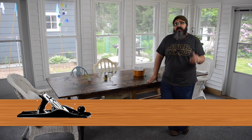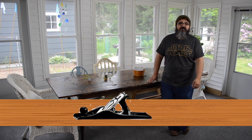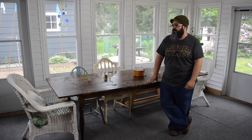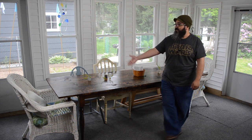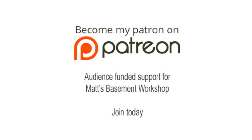If you have any comments, questions, or suggestions, I love hearing from all of you. You can email me at mattsbasementworkshop@gmail.com, leave a comment in the show notes at mattsbasementworkshop.com, or leave a comment over on YouTube. Until next time — straight grains and sharp blades, take care everybody. Thanks for watching. Please consider becoming a patron of Matt's Basement Workshop for early access to new shows, bonus content, and more — visit patreon.com/mattsbasementworkshop.